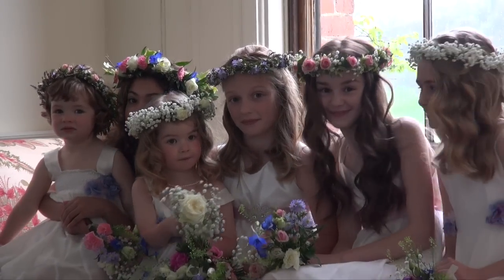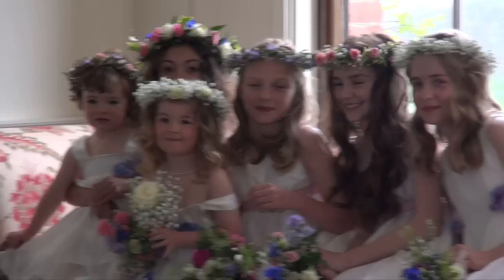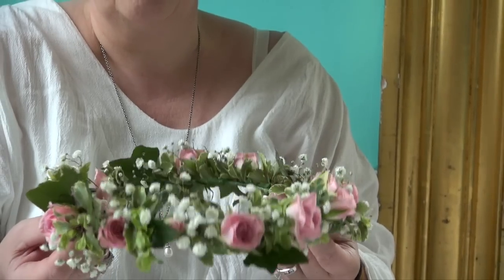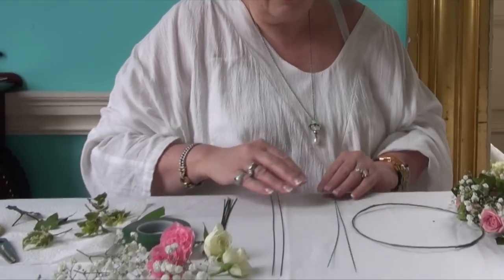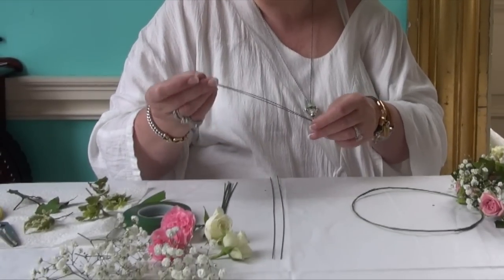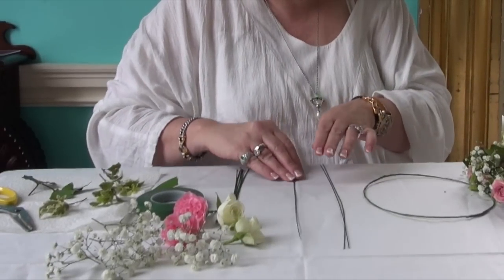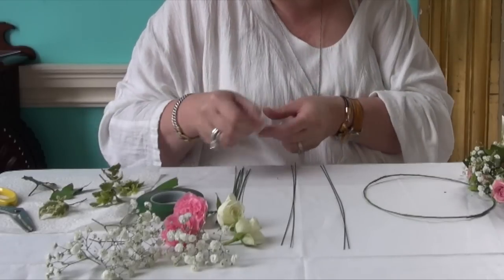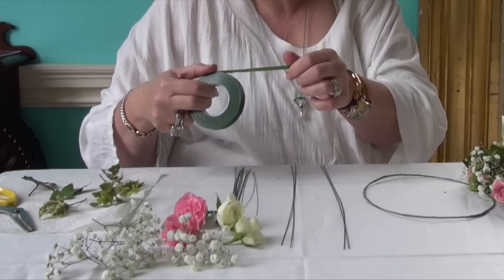Welcome to Damselfly Flower Girls. The beautiful crowns featured in our latest photoshoot were made by Dai Shaxxon Flowers, and Dai is with us today to show you how to make one. You'll need two types of floristry wire: the heavier 90 gauge for the circular base, and 35 gauge is the finer one for wiring on your flowers. You'll also need a roll of floristry tape, all available from floristry shops.